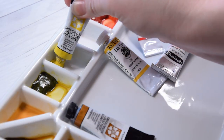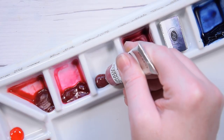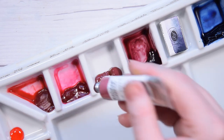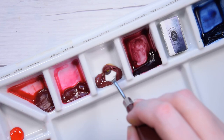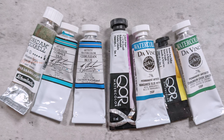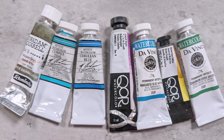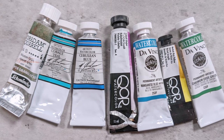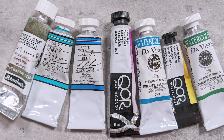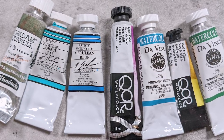Enter watercolors. Being made with gum arabic and possibly other additives like honey or glycerin, the only environmental risk factor with watercolors are the individual pigments used for each color. Most severely toxic pigments like lead and mercury have already been removed from modern art supplies altogether. However, other toxic pigments like cadmium, cobalt, manganese, nickel, and chromium are still used in many popular colors today.